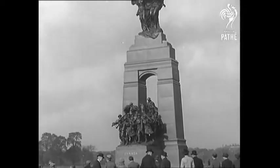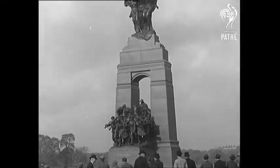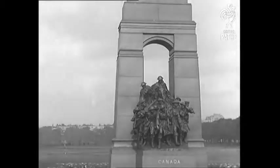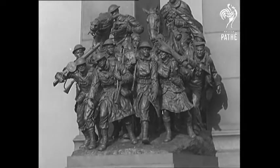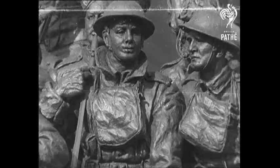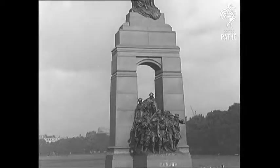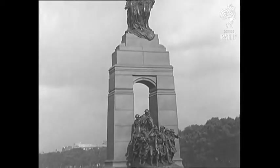The Pathé Gazette is privileged and honoured in presenting exclusively the Canadian government official commentary. The memorial was designed by the late Vernon March and has been executed at Farnborough, Kent, by him in collaboration with his brother Sidney and other members of the family. The group which is seen passing through the arch represents various units of the Canadian forces who took part in the Great War. The two symbolical figures which surmount the arch typify victory and liberty.